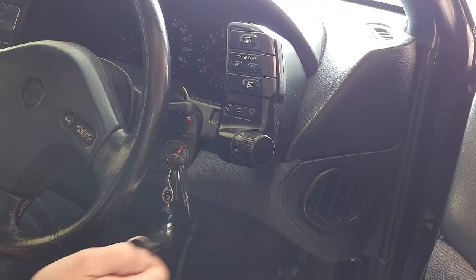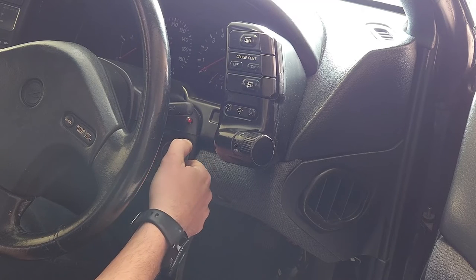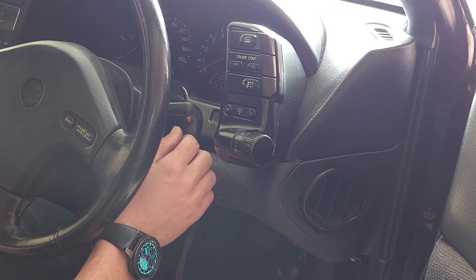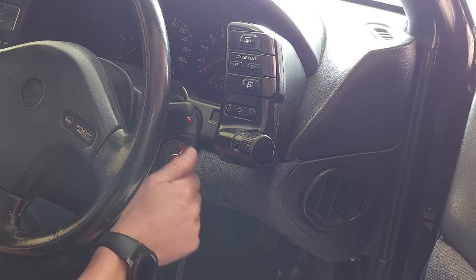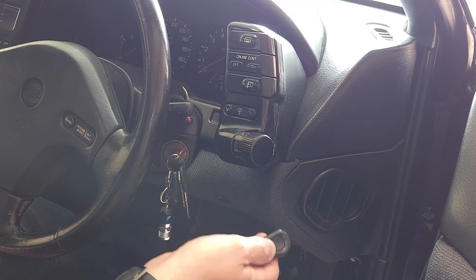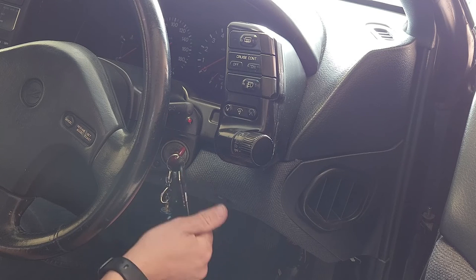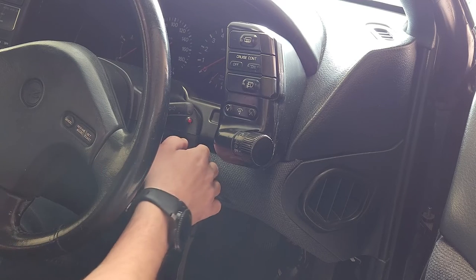Okay, so to program a new key fob into the system — the one I have here — we need to do our process with the flashing light and enter your five-digit pin through the flashing LED. Once that's been accepted and the ignition is turned on, we need to turn the key off, wait for one flash, turn the key back on again, turn it off, wait for one flash, turn it back on again, press the button on the new key fob to be coded, wait two seconds, turn the key off, one flash, turn the key on, turn the key off, one flash, and turn the key on again, and it should flash very rapidly. So we'll go through it together.